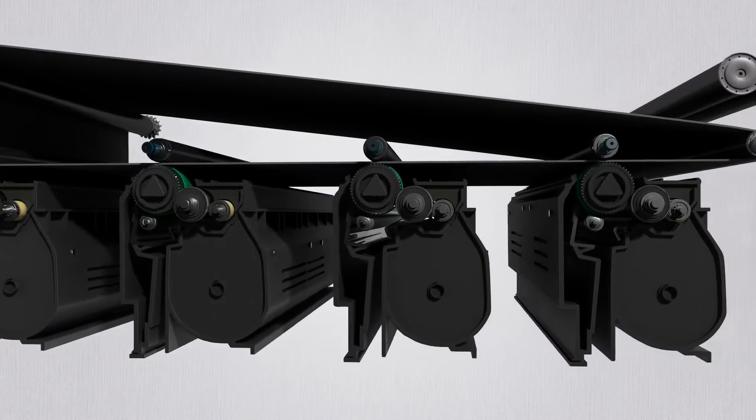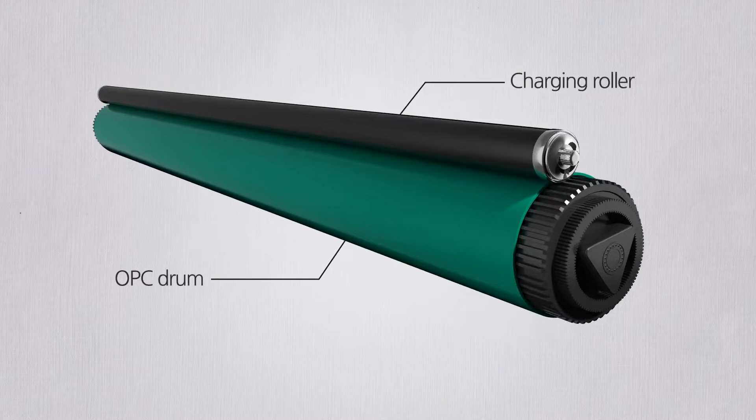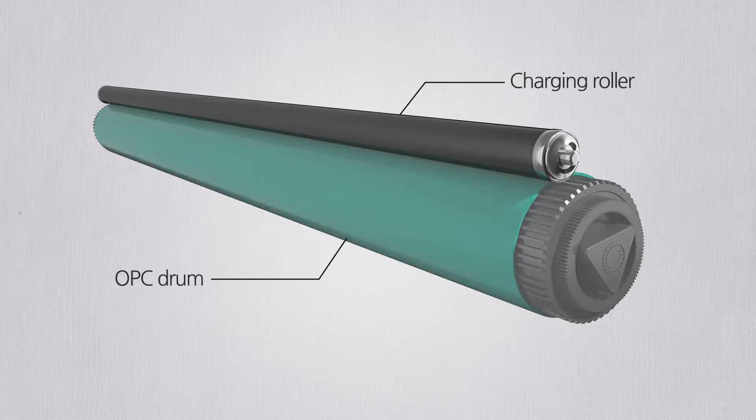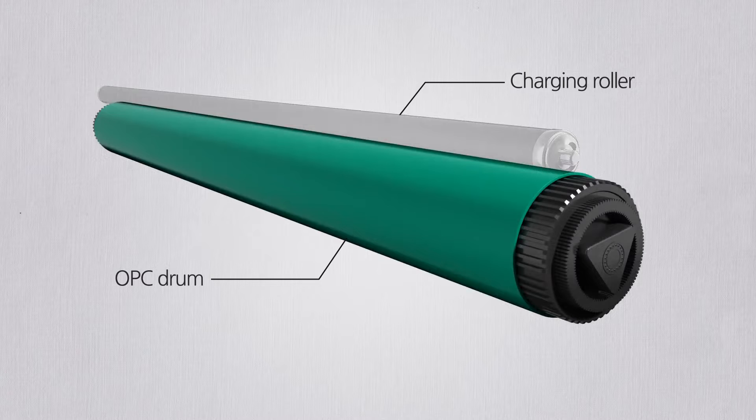Let's find out the overall printing process. Here are two rollers: one is the charging roller and the other is the OPC drum. The charging roller applies a negative charge on the OPC drum, and the drum delivers small particles called toner onto the paper.